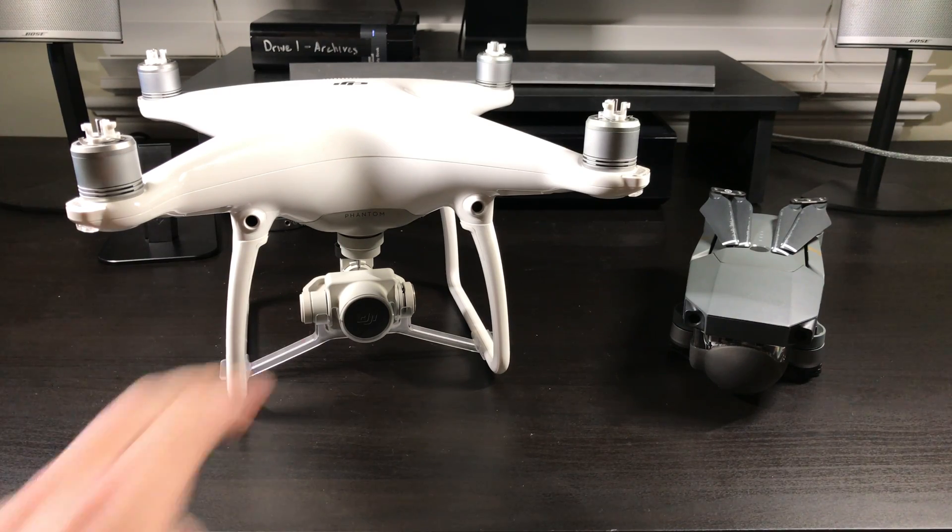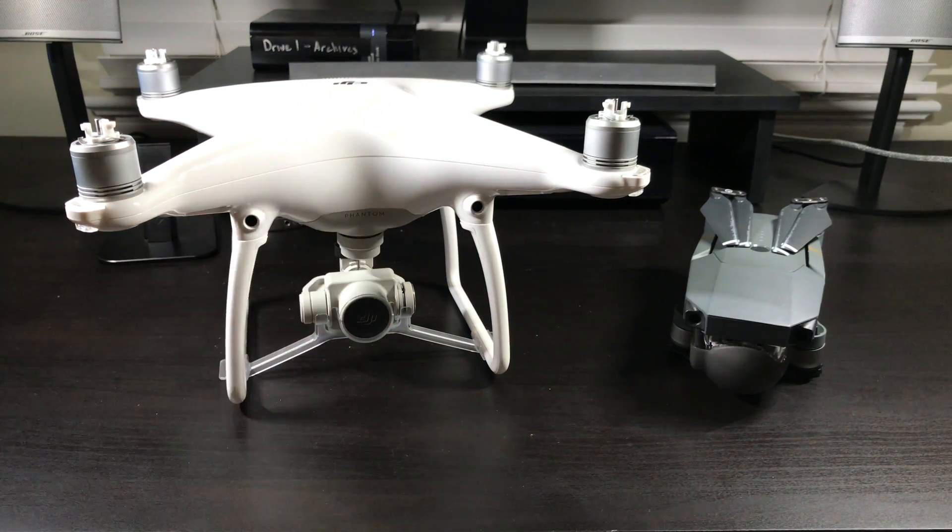What's up guys, Billy here and today we're going to be taking a look at the Phantom 4 and the Mavic Pro. We're going to be comparing them in size as well as body style. Now of course the Mavic is a lot smaller than the Phantom, but we're going to look at just what makes the Mavic smaller. Many people believe that just because the Mavic is a smaller drone it lacks in areas like camera quality and performance, but they are totally wrong. The Mavic still lives up to the Phantom 4's potential. So we're going to take a look at the propellers, the battery, and overall what makes the Mavic smaller than the Phantom.